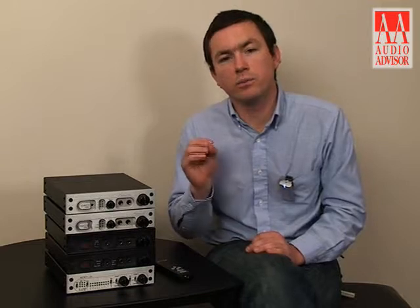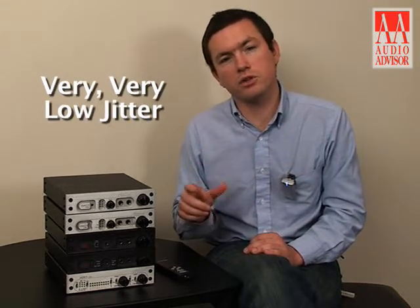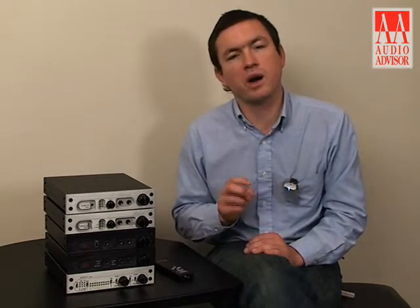The samples are taken out of the buffer using an internal clock that is millimeters away from the DAC chip itself. This means very, very low jitter — it has very little distance to travel. It pulls the samples out one at a time using the internal clock, which gives the best, lowest jitter performance possible.